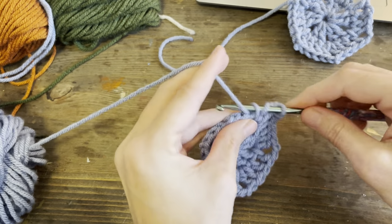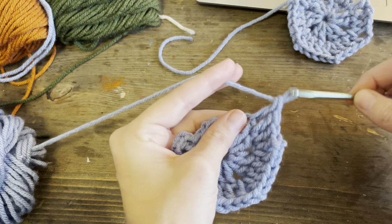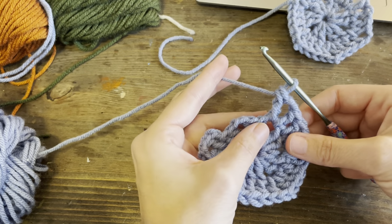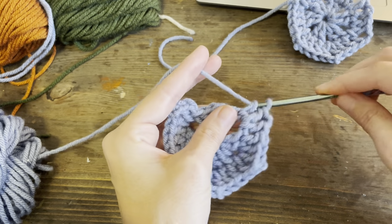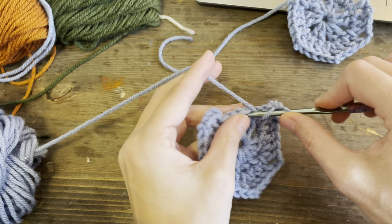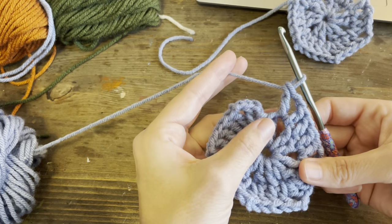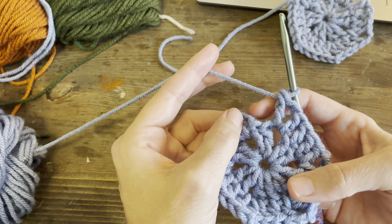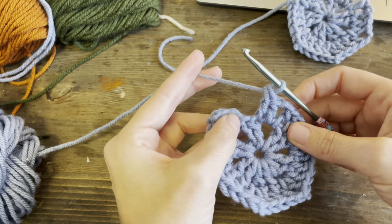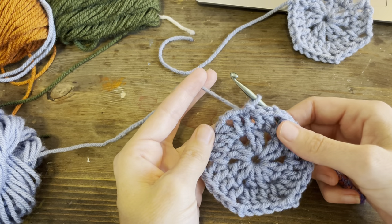Then you're going to make your next corner: one double crochet, two chains, one more double crochet. Double crochet here, double crochet there. One more corner - go in with a double crochet, two chains, double crochet. Another side - go into both loops with a double crochet. Here's our last corner: two chains, double crochet. Now we've got one more stitch to make because this is technically the double crochet in the second stitch. Our last stitch is going to be into this side here, and then we're going to count up two stitches and join right in the middle of that side.